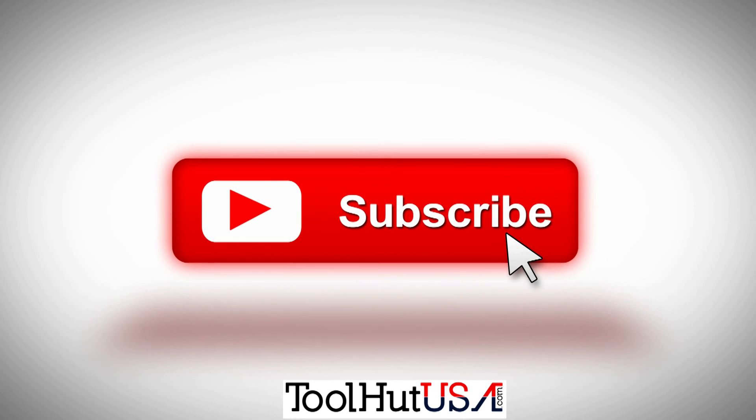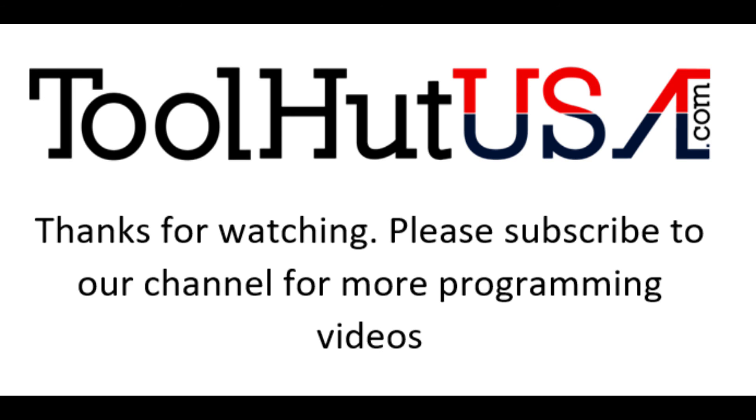Thanks for watching — thumbs up or thumbs down, hope it was helpful. It was pretty simple and straightforward — I told you, quick and dirty. Questions and comments down below. Have a great day.